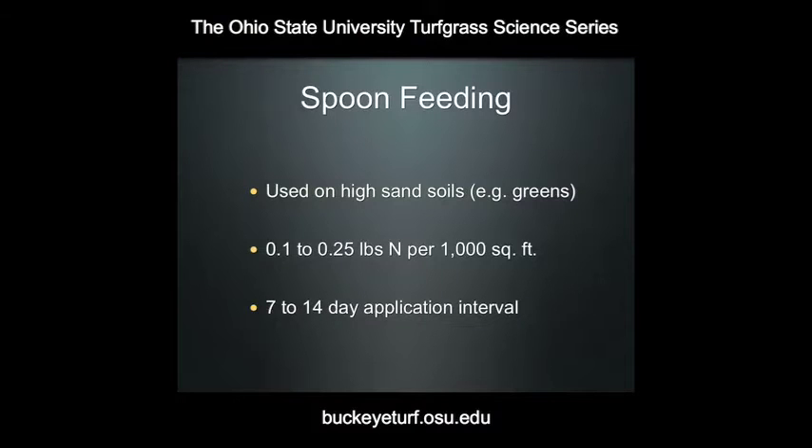What spoon feeding is — it's a practice that's usually used on high sand soils like our putting greens. It's a light application of nitrogen applied on a much more frequent basis. With a normal fertility management program on high cut Kentucky bluegrass, you might apply a pound of nitrogen per thousand square feet perhaps four times a year, but with spoon feeding you're applying much lower rates of nitrogen much more frequently.